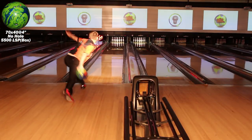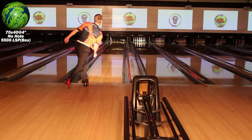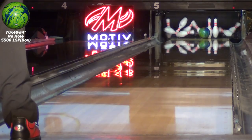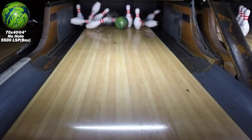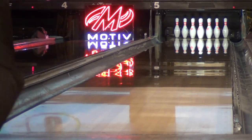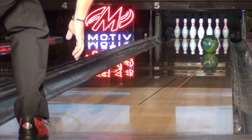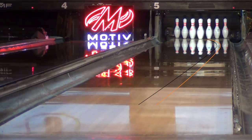The third layout is the strongest overall with lots of backend reaction. In this comparison, you can see the difference in shape and total hook created by the three different layouts.